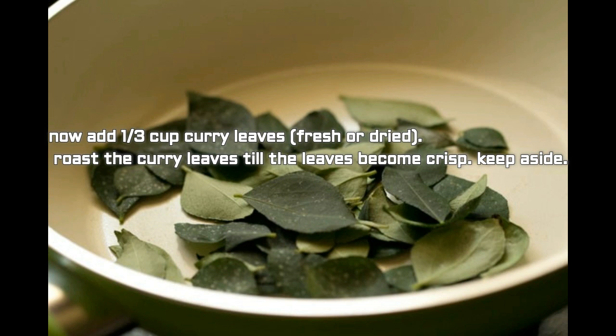Now add one-third cup curry leaves — fresh or dried. Roast the curry leaves until they become crisp, then keep aside.